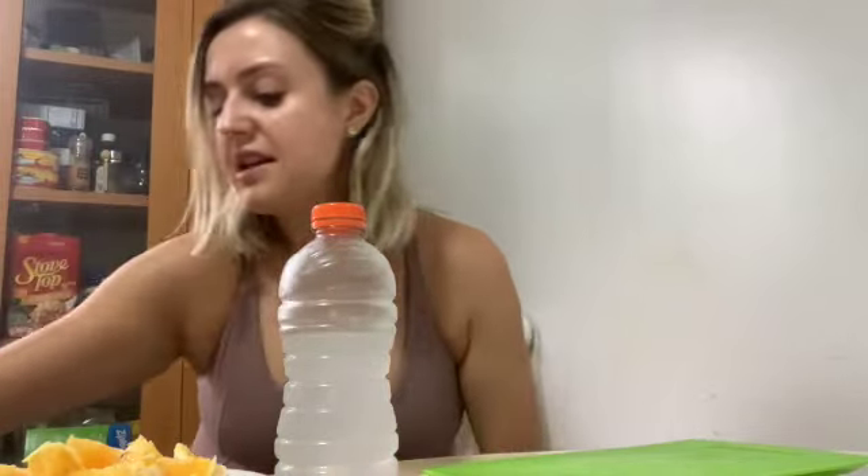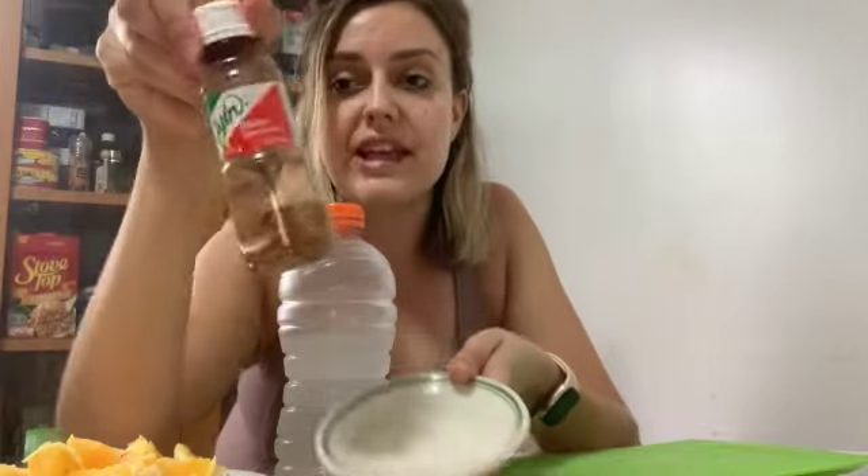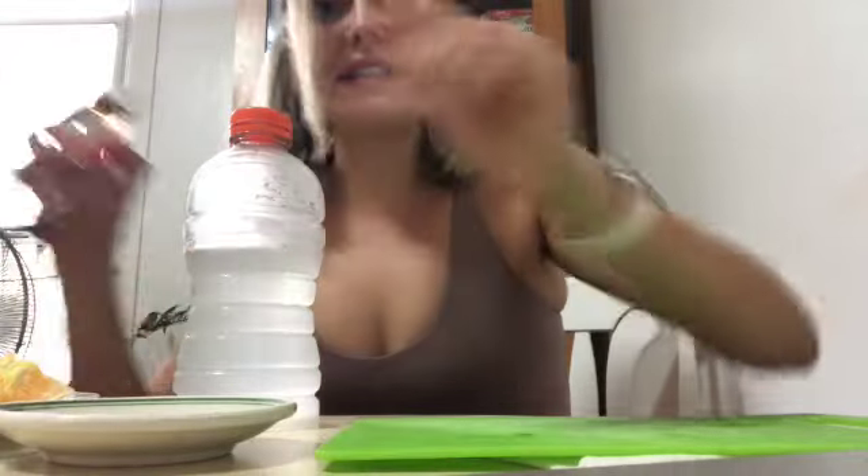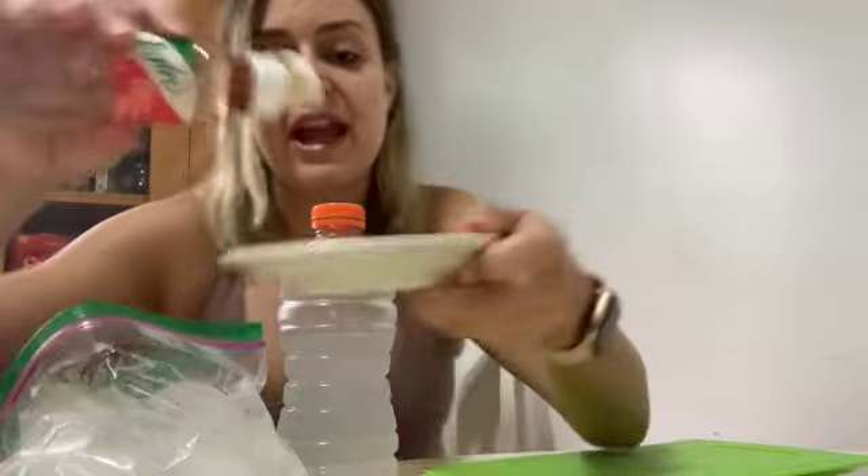I have some oranges — orange segments — just save the skin. I have Tajin. If you're not Mexican you may not know what this is, but game changer, game freaking changer. And then some ice. So all you're gonna do — easy peasy pumpkin squeezy — get your Tajin and put it on a plate, just like that.